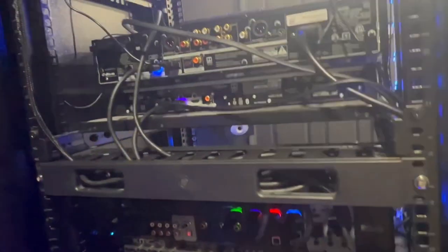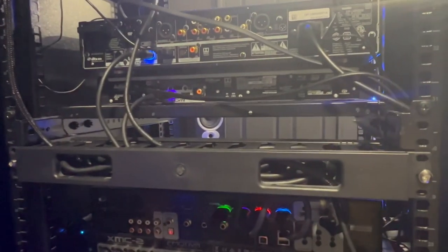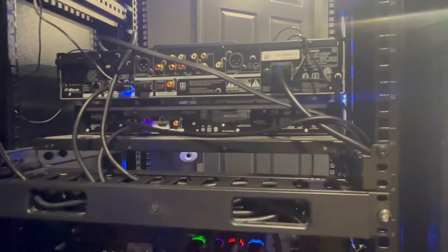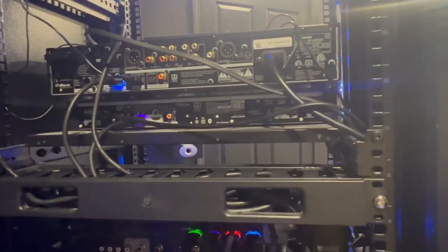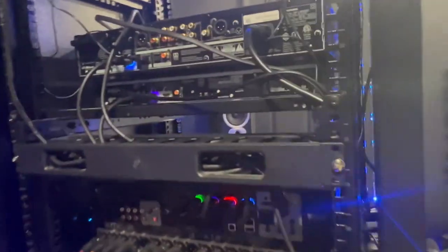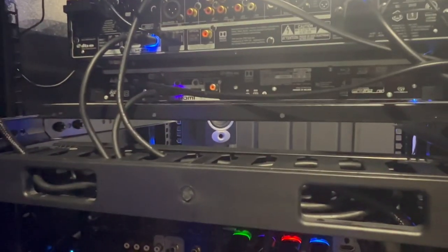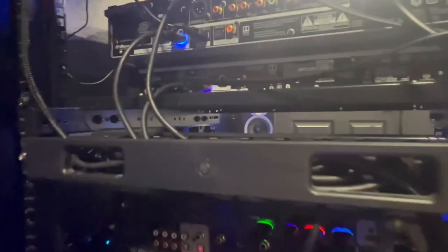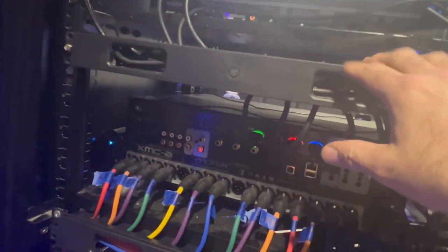I still gotta tie these cables up here, but I'm tired right now and I haven't eaten all day. It's been a long day. I've been sick most of last week and was sick yesterday, but this morning I felt halfway decent so I got out here. I can tell I'm getting tired again, so I'm gonna have to sit down and take a break. Let's keep the video going though.